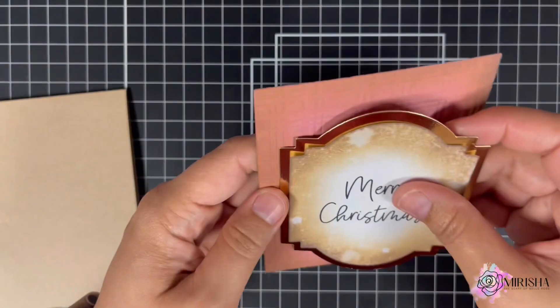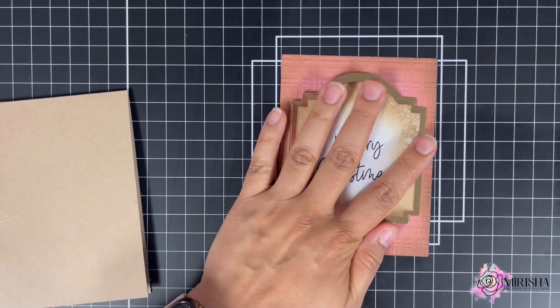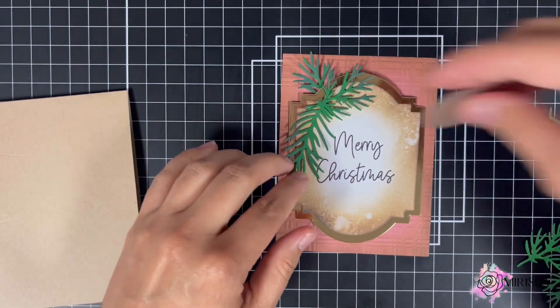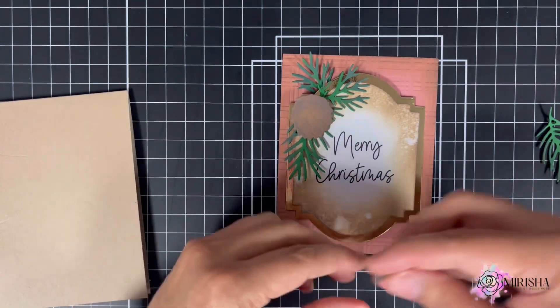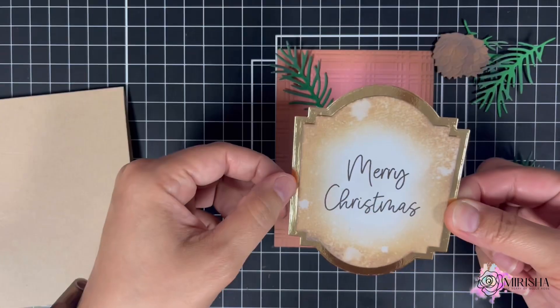Once I adhere the panel to the gold mat, I'm going to position it on the embossed panel. From there, I'm going to bring in the acorn and pine leaves and just play around with the placement of these elements. Once I'm happy with the placement, I'm going to use adhesive glue and foam tape to adhere them to the panel.